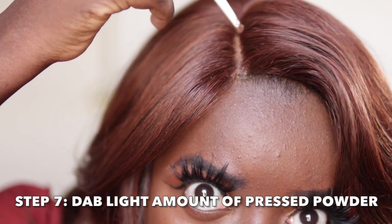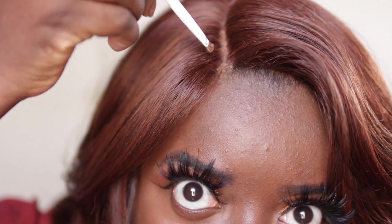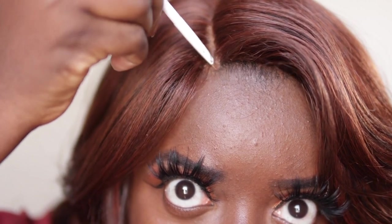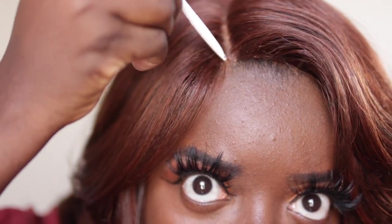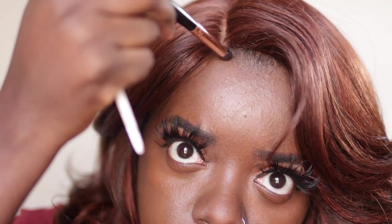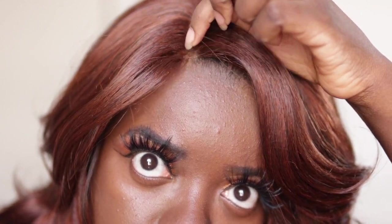I did use a blow dryer as I was adding the Got2b Glue because you want this to dry as fast as possible, since you're going to go in with pressed powder soon afterwards. I'm literally just dabbing as I add the pressed powder. I use a combination of two powders for this part — I'll use my Maybelline 360 and then I'll use a darker powder, because I am right where my forehead is and my forehead is not that light. The darker powder I'm using is by Black Radiance — the color Black Coffee. I'm just sweeping over it very lightly. A little goes a long way — be careful with this part; don't use too much because it will get crusty.